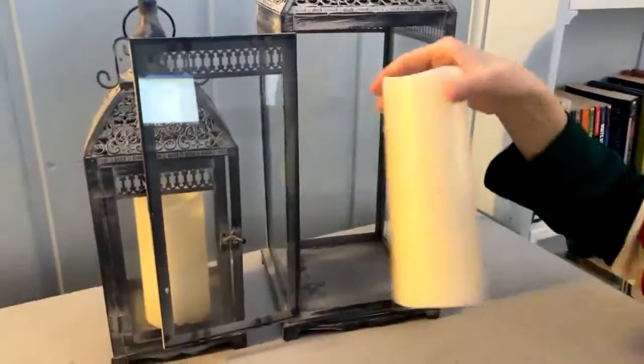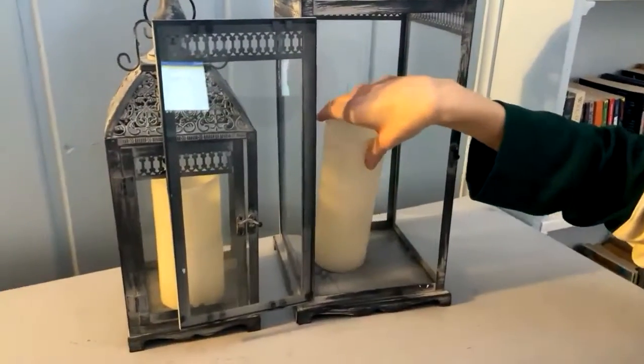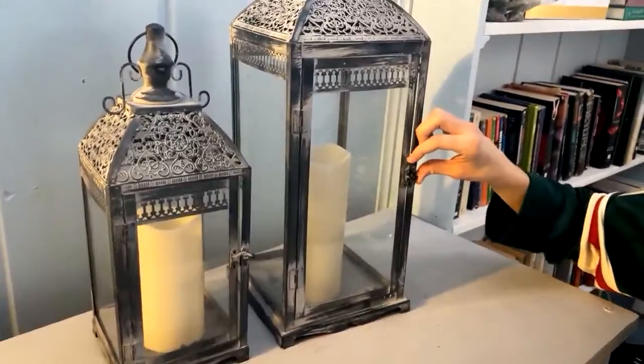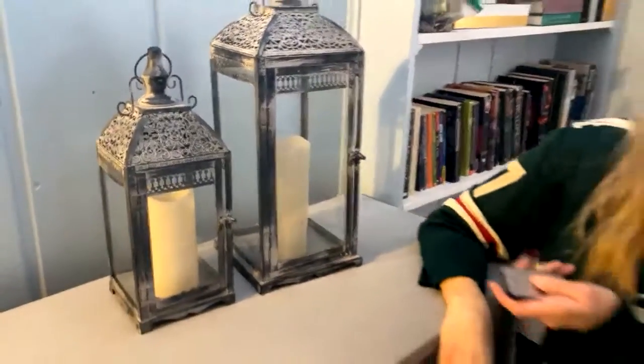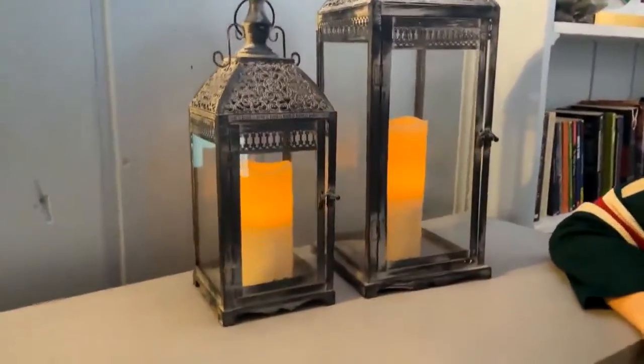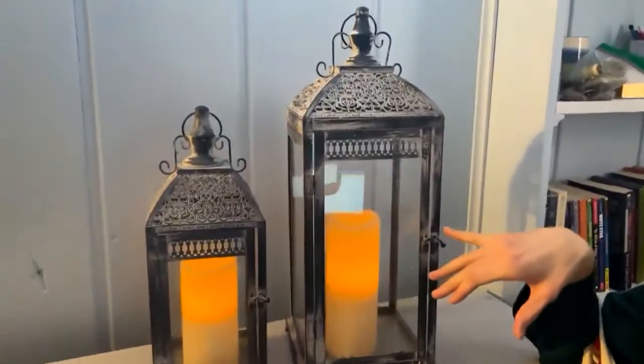We just have these battery-operated candles that we had left over from our wedding that we put in there, because we had two of them and they're the perfect size to fit. If you turn them on, they look super cute with the lights on. You can use real candles in there too.